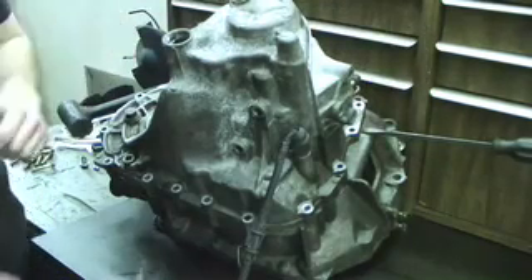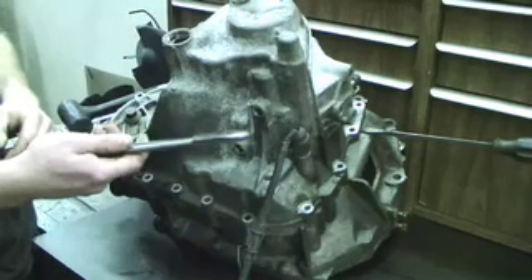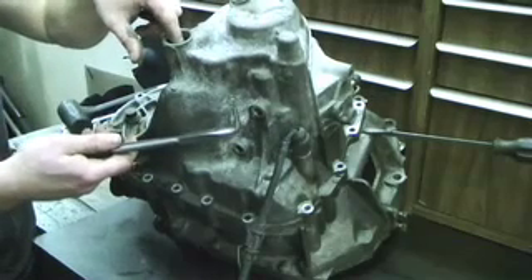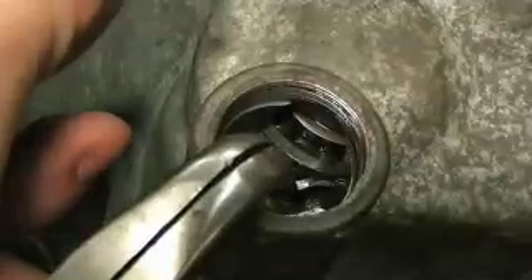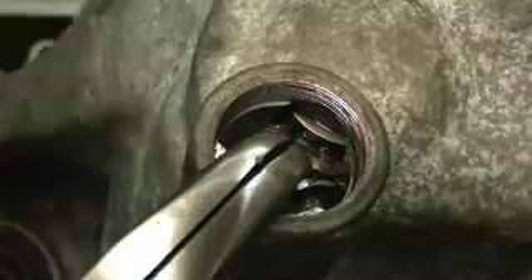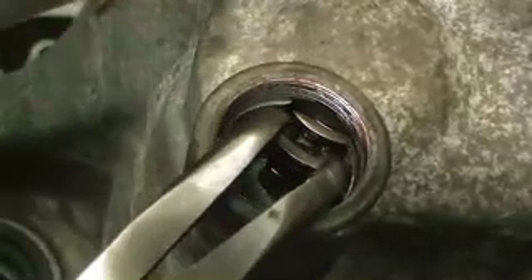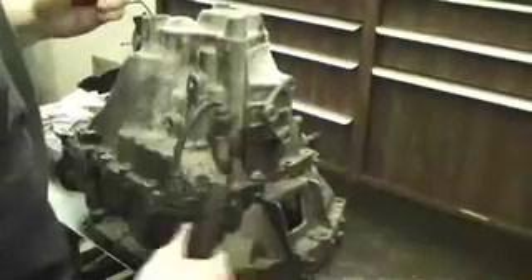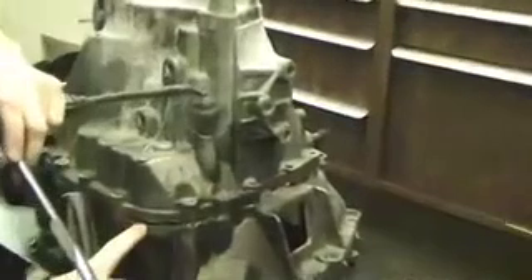We're going to need to use a pair of snap ring pliers to go in and spread the snap ring. Stick the pliers in between the snap ring and expand it all the way. With the snap ring spread all the way, remove the case until it pops — and right there it pops. You can see the case spread apart, and the snap ring is no longer holding the ball bearing.